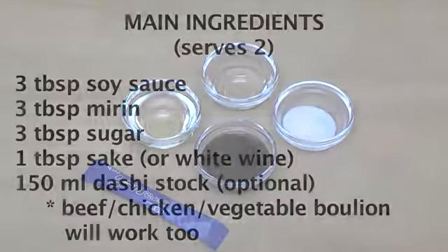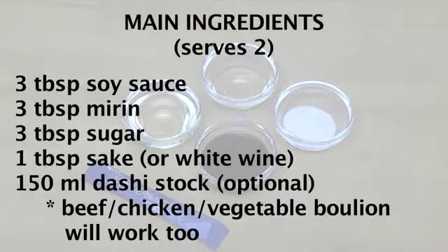For the sauce, we will be using three tablespoons of soy sauce, three tablespoons of mirin, one tablespoon of sake — or if you don't have sake, white wine — three tablespoons of sugar, and optionally 150 milliliters of dashi stock. Panko breading is just finely sifted breadcrumbs.